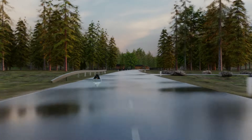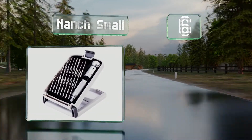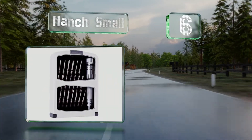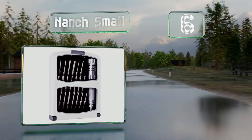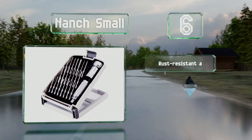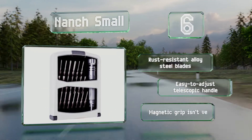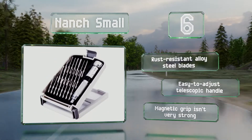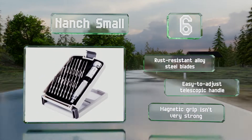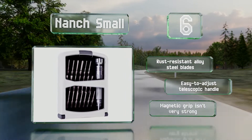Moving up our list to number 6, the Nansh Small provides 22 bits, including specialty types like hex, slotted, tri-wing, and pentalobe. It's a good choice for professional electronics repair workers or anyone who spends a lot of time tinkering with devices. It features rust-resistant alloy steel blades and an easy-to-adjust telescopic handle. However, its magnetic grip isn't very strong.